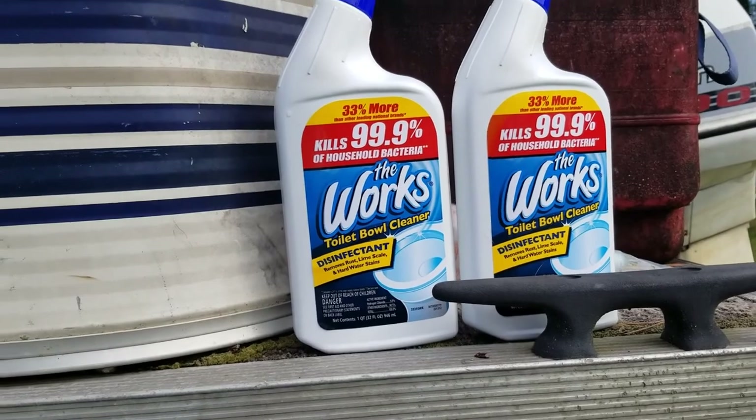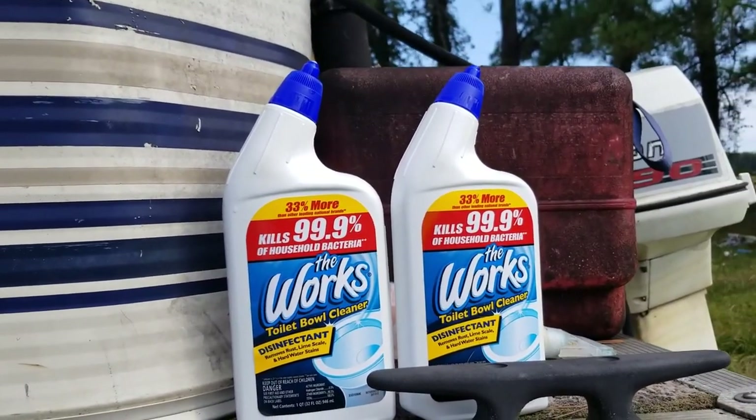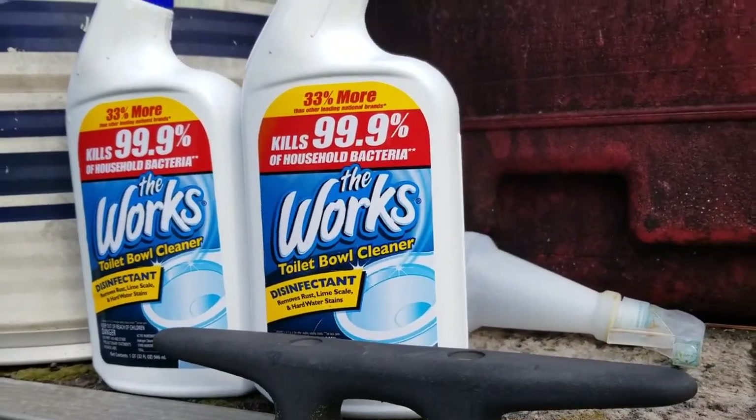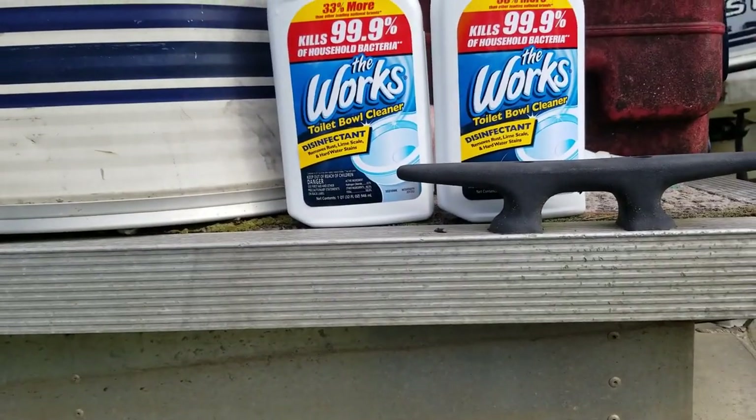You can use The Works, you can use the Dollar General brand, Family Dollar brand, it doesn't matter. Just get you some cheap toilet bowl cleaner and an empty spray bottle. Pop the top off, dump it in the spray bottle and go to work.